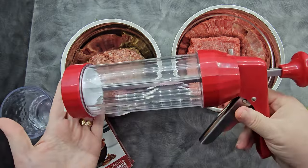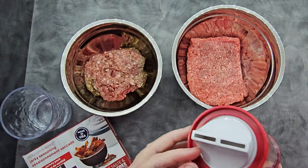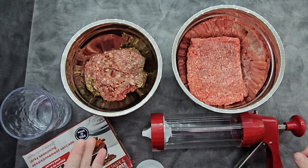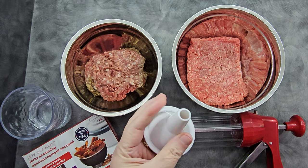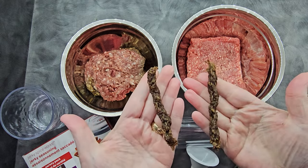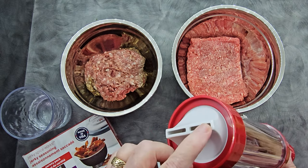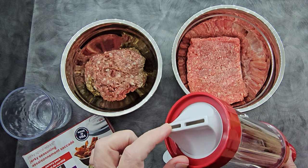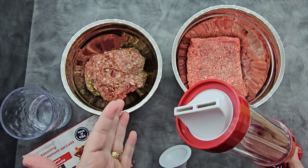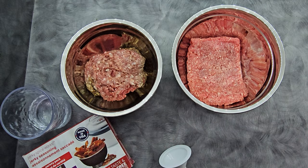We're going to work with the Nesco jerky gun today — just the basic Nesco one. We're using the double hole nozzle, which is our preference. There is a tube version, but we don't like it aesthetically. There's also a nozzle with one long hole that we didn't like because it was really wide and not as easy to chew. We like the ground beef better than regular beef jerky because it's easier to chew, especially when you have dental issues.